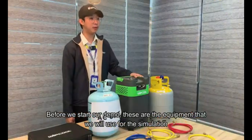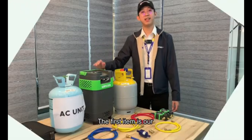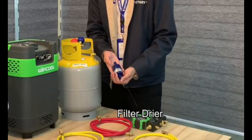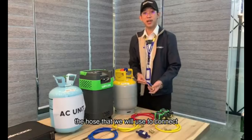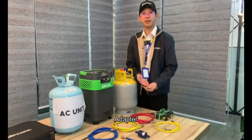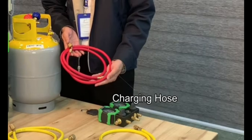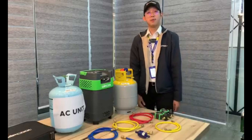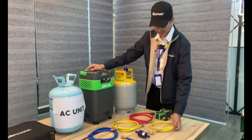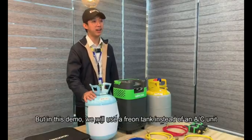Before we start our demo, this is the equipment we will use for this simulation. The first item is our Wipcol Recovery Machine. This item includes our filter dryer, the hose that we will use to connect the filter dryer to our recovery machine, an adapter, and three charging hoses. We will also use an extra charging hose to connect our recovery tank to our recovery machine, and we will use a manifold gauge. In this demo, we will use a freon tank instead of an AC unit.